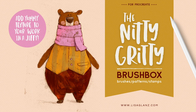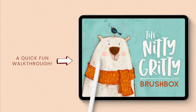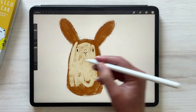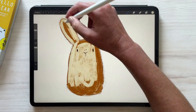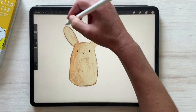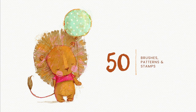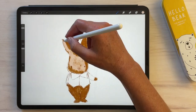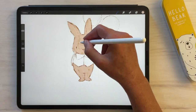Hey everyone, it's Lisa here. I'm so glad you're here to join me for a quick walkthrough of my latest brushes called the Nitty-Gritty Brush Box. We'll also be doing some warm-up exercises to help you get the most out of the brushes and see how easy it is to add yummy texture to your work. I designed the set to include brushes for each phase in the creating process, which includes sketching brushes, filling brushes, texture brushes, stamps, and a whole lot more.